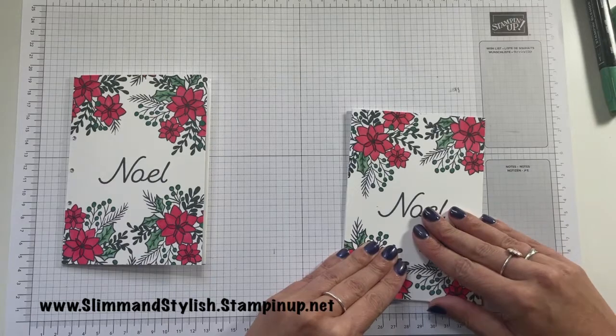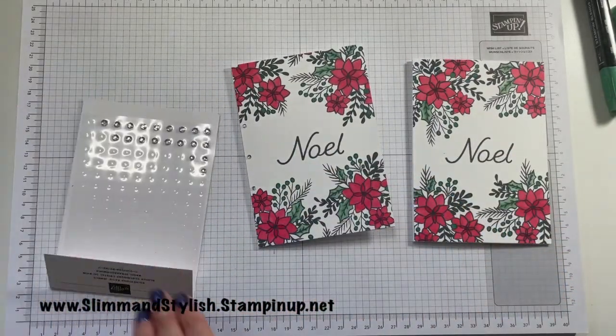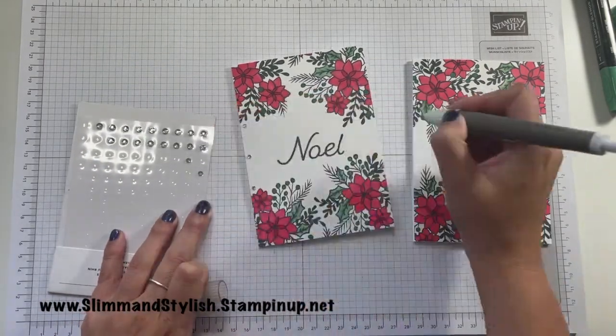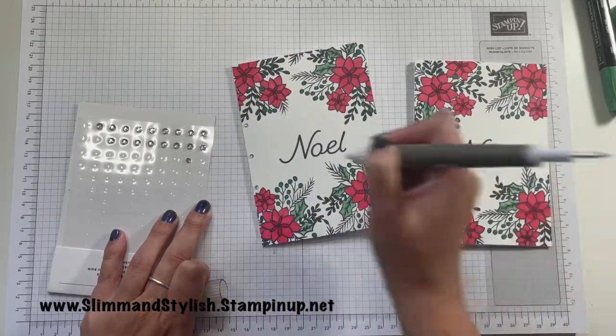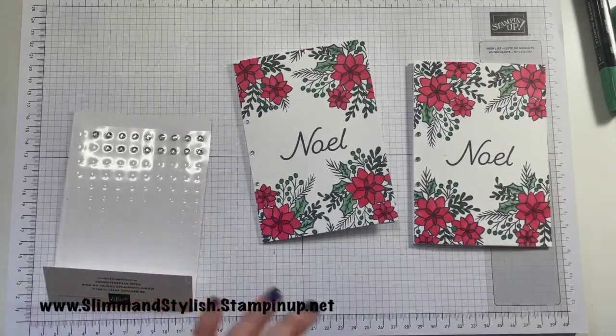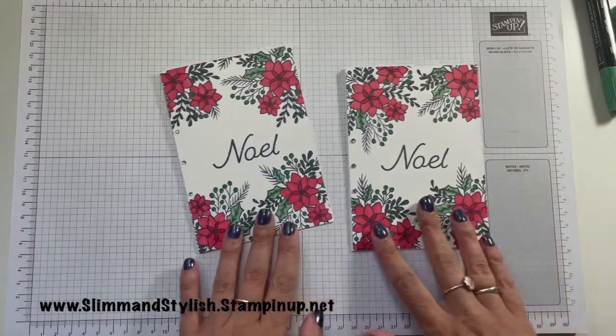The final little bit of detail is I have just popped some rhinestones in the corner as a little bit of embellishment to give it a bit of dazzle. So I'm just going to pop that onto this one in between the colouring gaps. And there we go — card finished! What do you think?